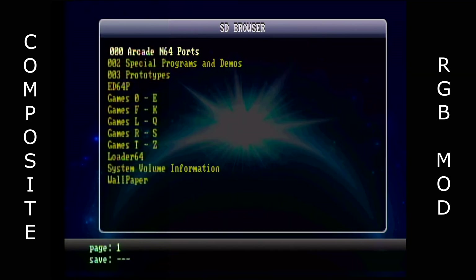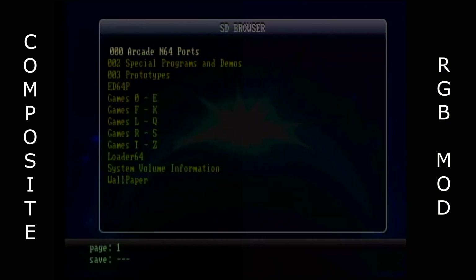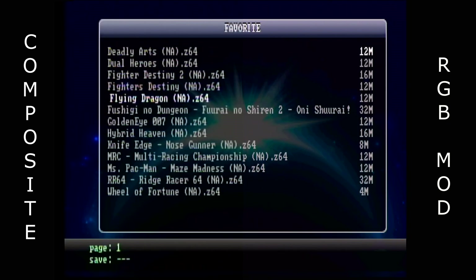Now here we go with a side-by-side comparison. We've got RGB on the right and composite on the left. As you can see, the composite doesn't look very nice — we've got dot crawl all over the text. It's shimmering and looks kind of nasty, whereas the RGB looks nice and solid and clean. Even on white text you get a rainbow effect around it. Not very nice.